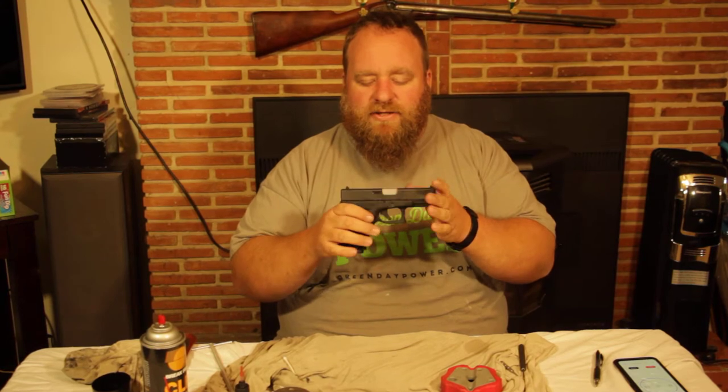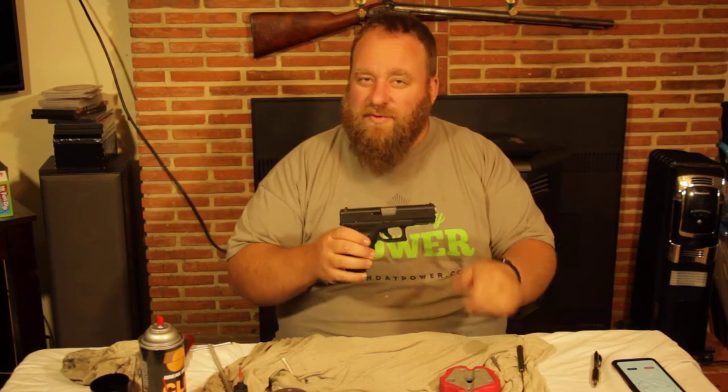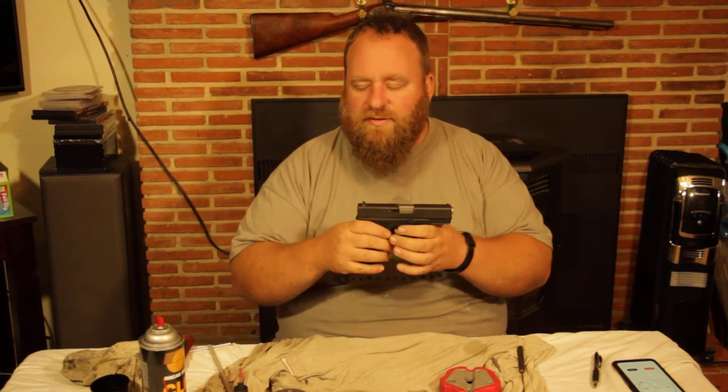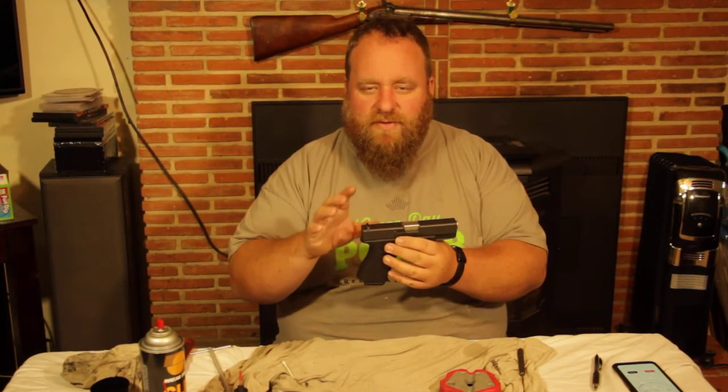Today we're going to be talking about how to maintain and clean your Glocks. It's a lot easier than most people think — super easy to use. That's why I'm a really big fan of Glocks. It's kind of a first gun I recommend people buy: Glock 19, Glock 23, whatever caliber you like. We're going to talk about how to disassemble them, put them back together, and basic maintenance.